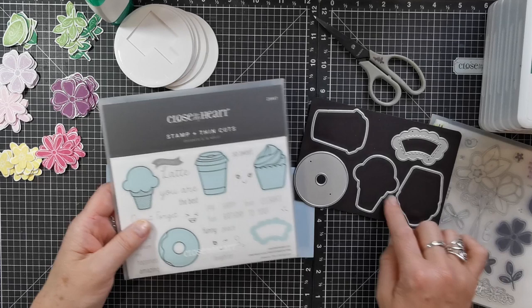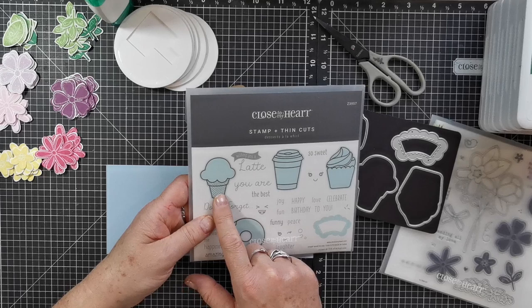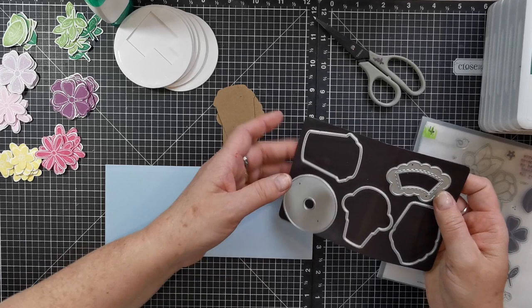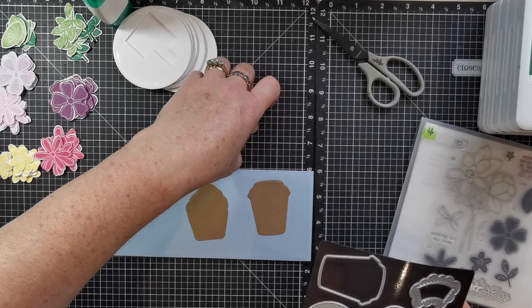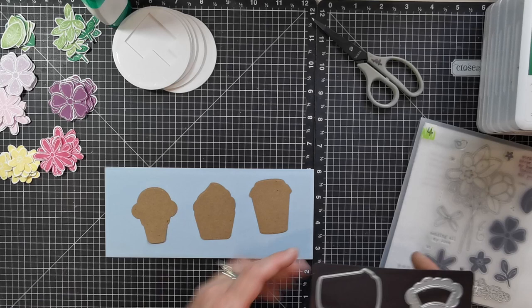Out of the new catalogue I've chosen this cute little stamp set that comes with thin cuts. It's called Desserts à la Whirl — you can see there's a cupcake, a coffee cup you could use as a hot chocolate, an ice cream cone, and a doughnut. There's also an awesome little addition for the card front spinner. I've cut the thin cuts out in craft cardstock — the ice cream cone, the cupcake, and the coffee cup — because instead of using them as intended, I'm going to turn them into flower pots.